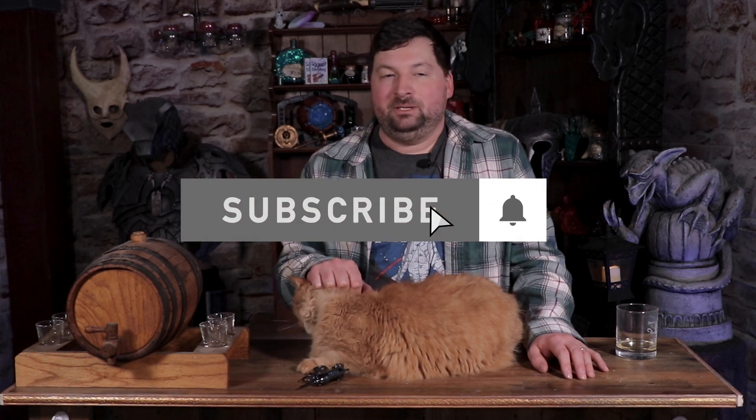I hope you guys like this video. I hope you found it at least a little bit informative. Please like, please subscribe, please hit that little bell.